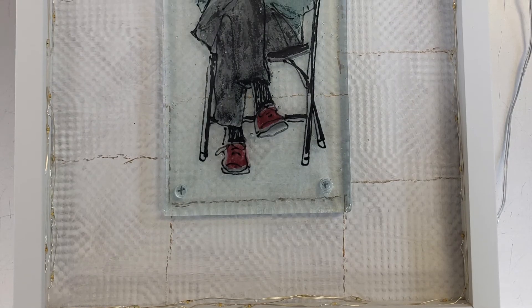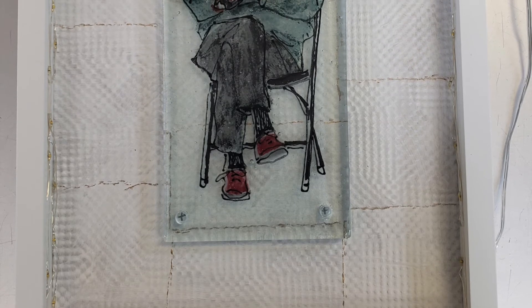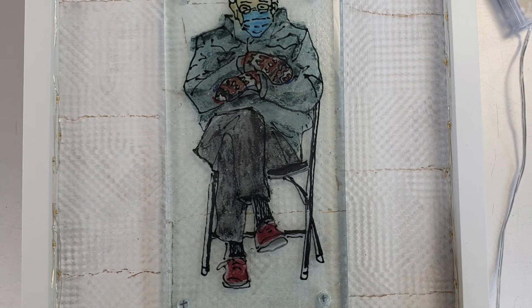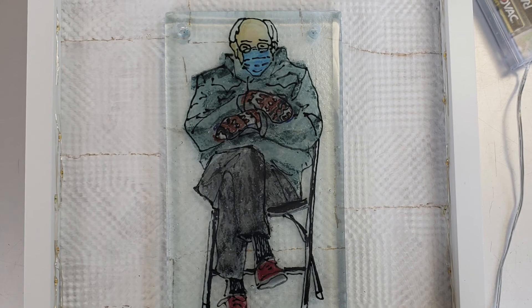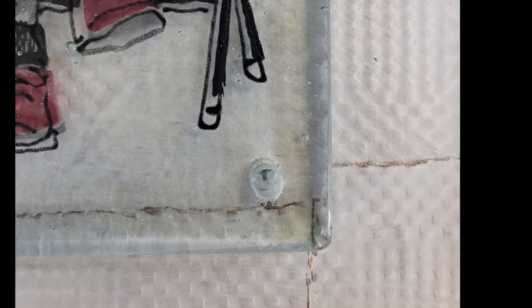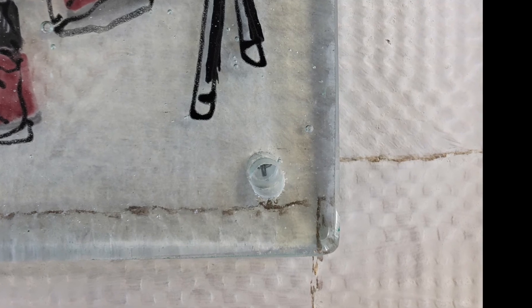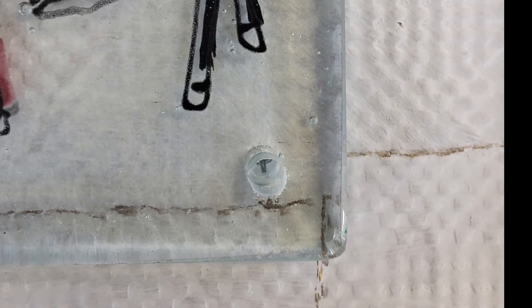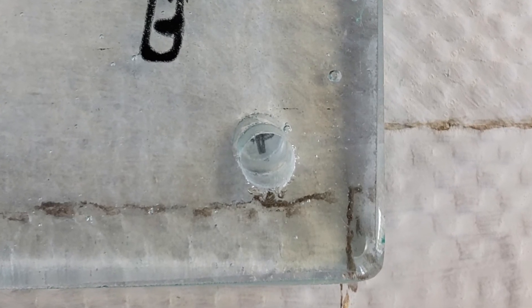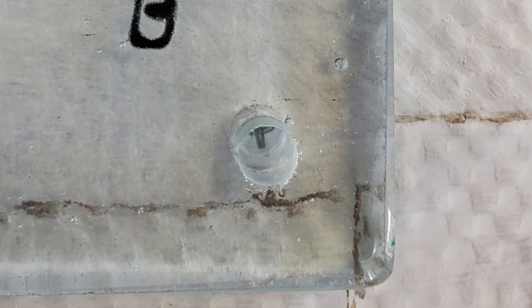Then I positioned my two pieces of glass as centered as I could in the frame, using a ruler to make sure I had an even amount of space from the glass edge to each side, before marking where my drill holes lined up on the background with a little pencil X. I took a normal drill and drilled through those X marks, starting with a smaller bit and working up, double-checking that the hardware would fit snugly.